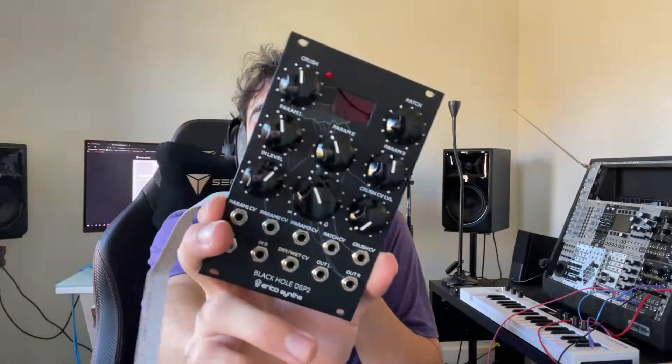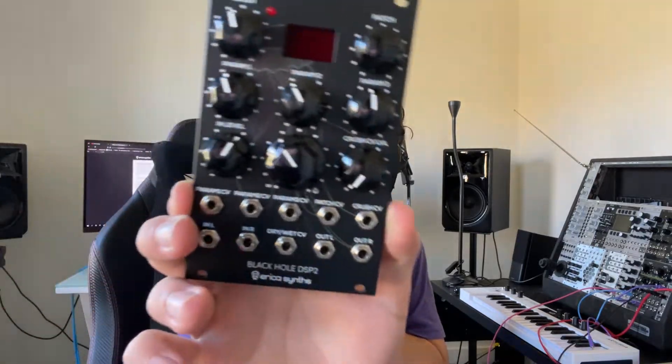So I forgot to explain some things about the modules in general. In your case you will have many modules similar to this one. This is the Erica Synths Black Hole DSP2 — it's a multi-effects module, so it adds effects to the sound that you run through it. It's got a bunch of different effects, and those knobs control the parameters of those effects. You figure out those effects based on the documentation for this module.